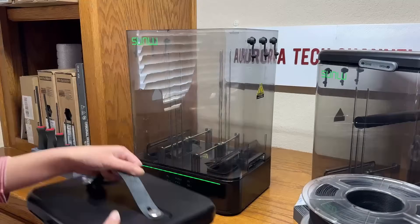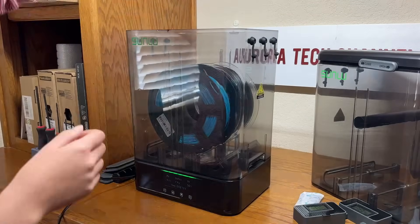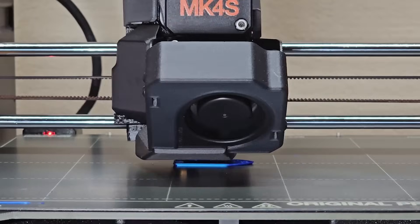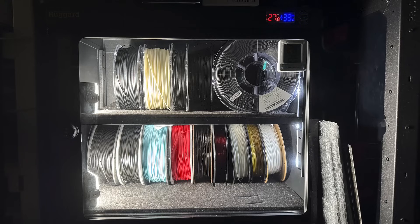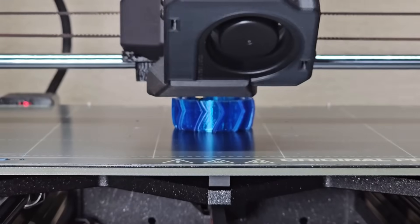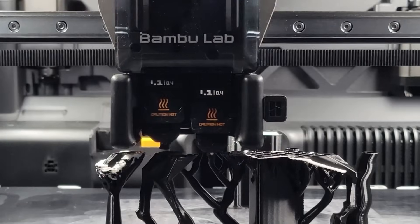Next, I'll test the actual performance of the dryer. Instead of soaking filament in water and drying it, which doesn't reflect typical use, I'll take a more realistic approach. First, I'll print a model using filament in normal condition — including brand new spools, or those stored in airtight containers or a camera dry cabinet. In many parts of the world, especially in drier regions like California, humidity isn't high enough to require drying PLA before every print. However, this may not be the case for materials like TPU, nylon, and certain support filaments, which are much more sensitive to moisture.